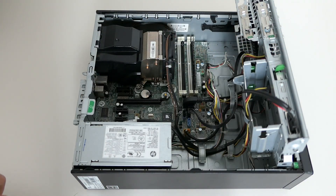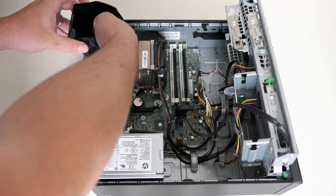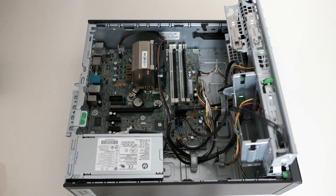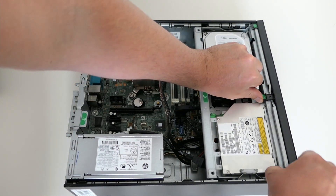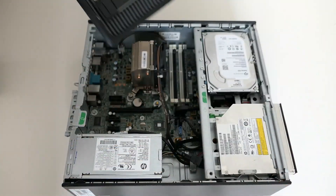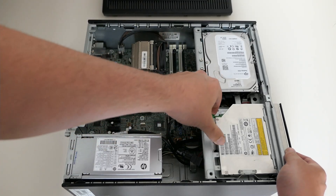Time to start our teardown. Let's keep it simple and start by removing the plastic cover that guides the airflow. Next I will disconnect the DVD drive, and in order to remove it we need to remove the front cover first. Then we can hold the green lever and slide the DVD drive out from the front.